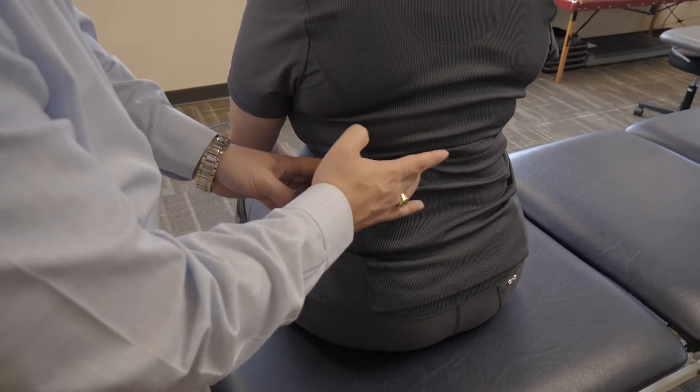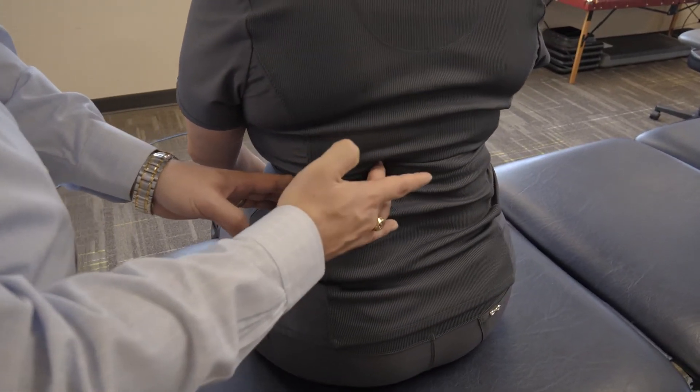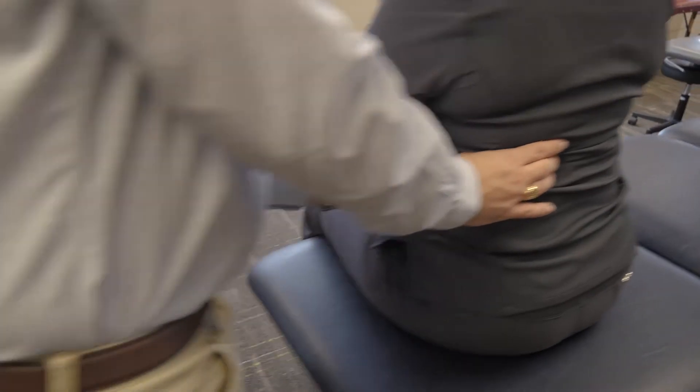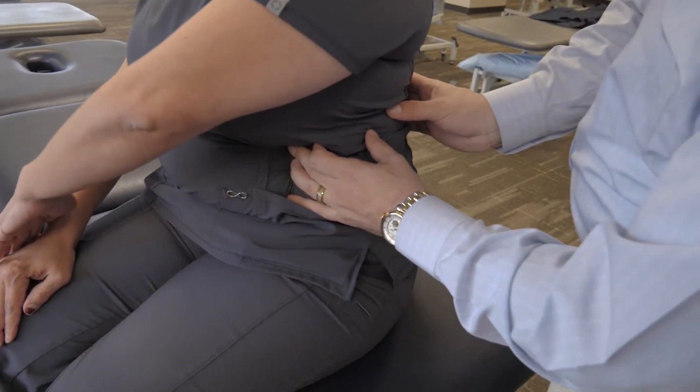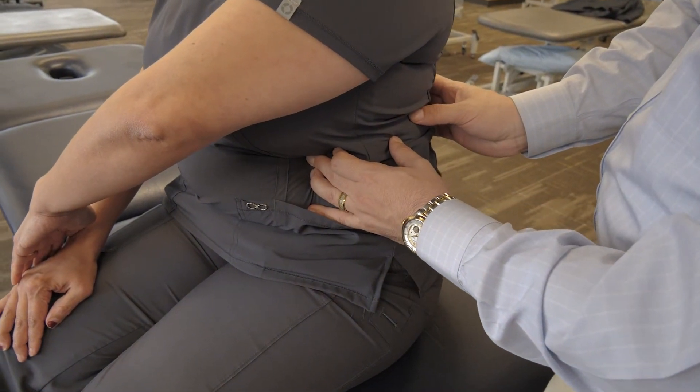I'll then contact the costovertebral angle with my posterior hand, and then on the anterior side I'll come around and monitor that same rib, which will generally be tender, to confirm you're in the same spot.